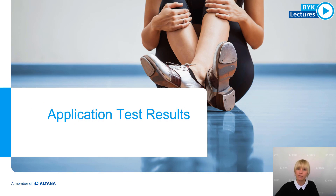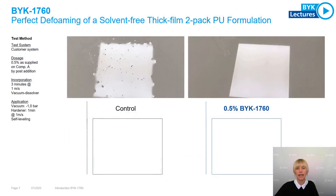Let us take a look at some of our application results. Here you can see a solvent-free thick film formulation based on a polyurethane binder. This formulation was applied as a self-leveling coating and the used dosage level of BYK 7060 was 0.5% by post-addition, supplied on the A component.